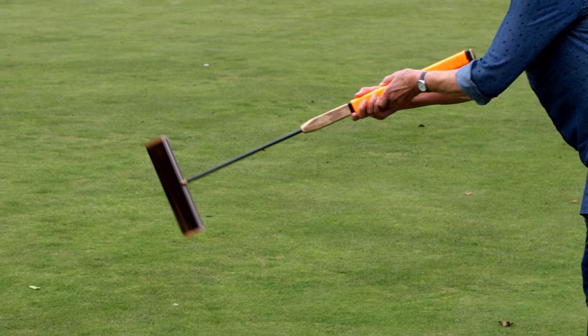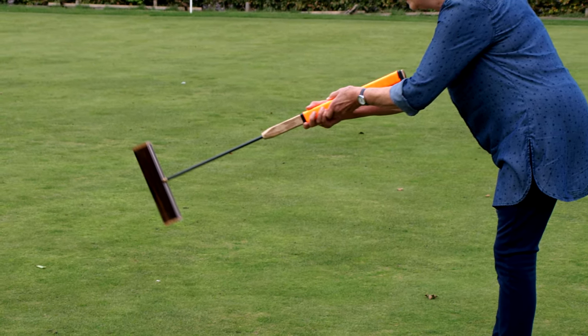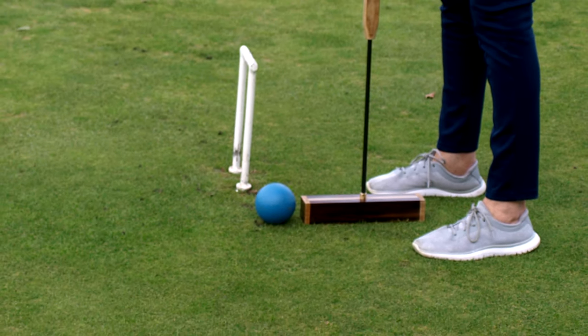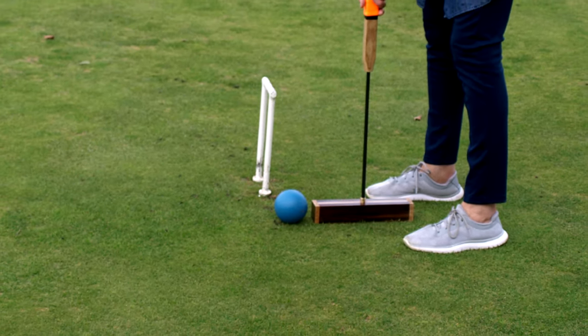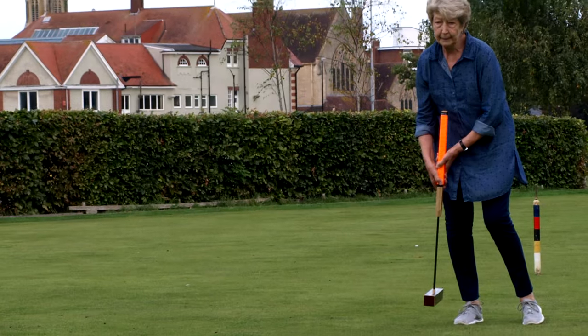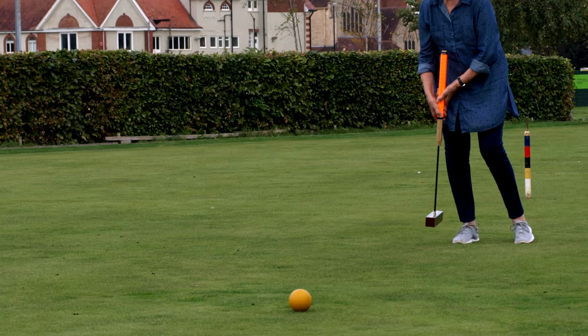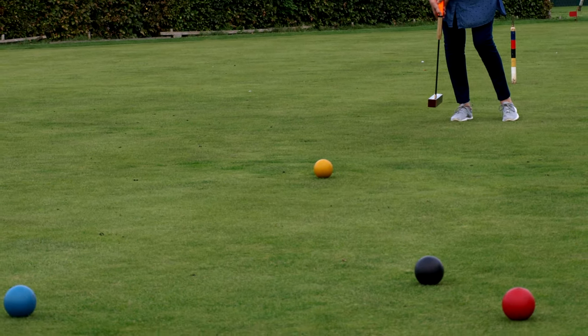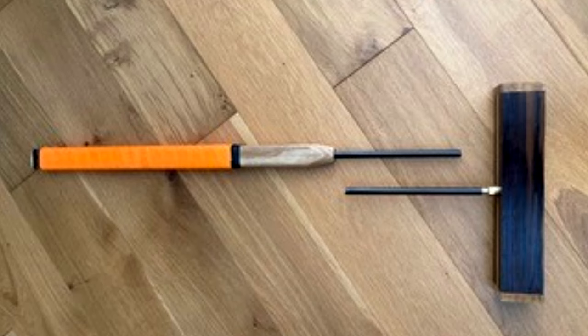Well, the bad news is, in practicing with it later in the week she decided to try a shot where she was working over the top of one of these steel hoops, and for some reason or other she smashed the stem of the mallet on the top of the steel hoop. She was surprised - I wasn't surprised - but the carbon fiber didn't like being smashed into a piece of steel, and this was the result. That's the shortest-lived thing I've ever made.